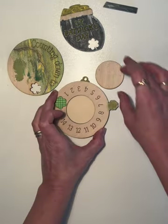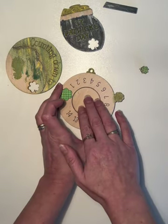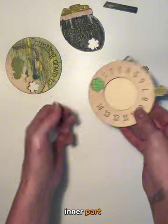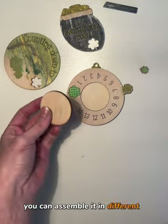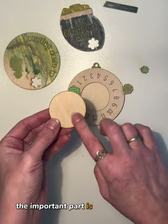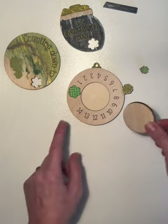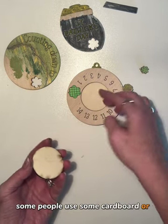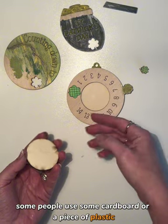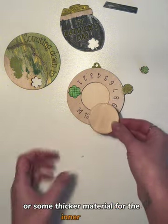Place your wheel and add your inner part. You can assemble it in different ways — the important part is that this one is a little bit thicker than the spinner itself. Some people use cardboard, a piece of plastic, or some thicker material for the inner round.